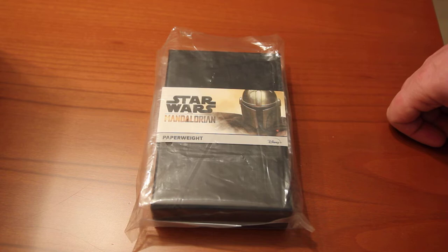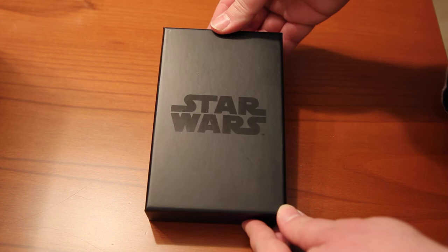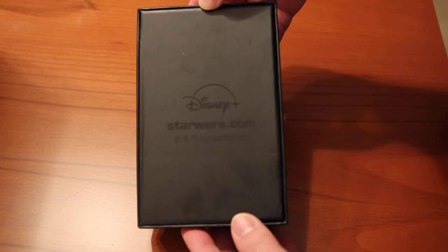And the main item is an ingot of Beskar, which is a metal which doesn't exist on Earth, but it is enveloped in a small plastic bag. I will try to show the item — Star Wars, and StarWars.com Disney.